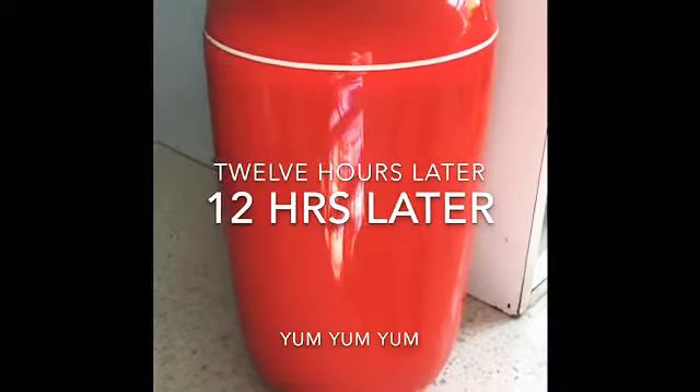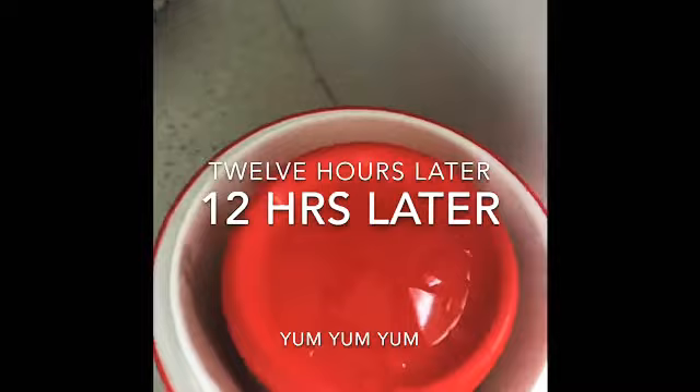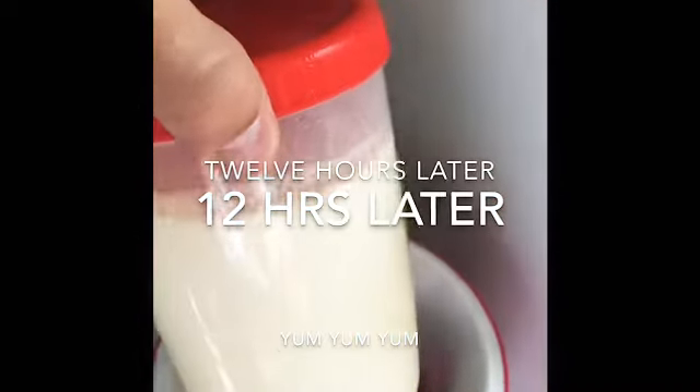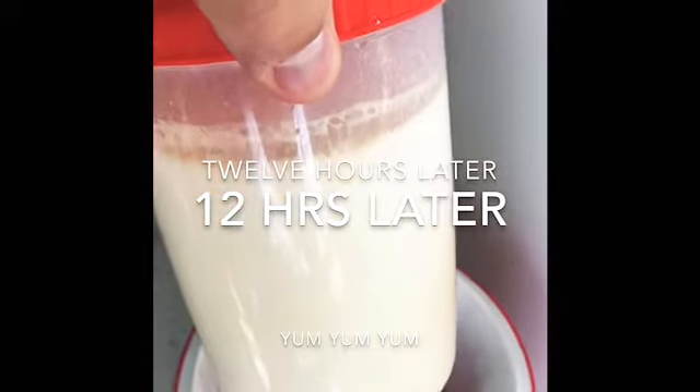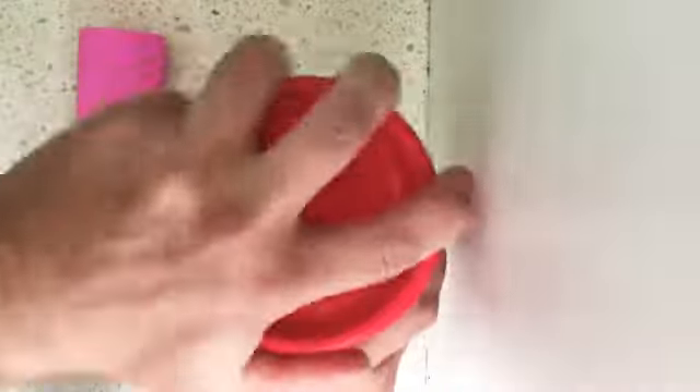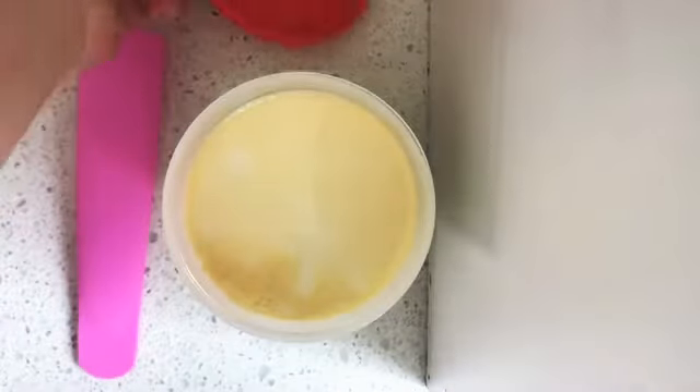12 hours later and here we go. We open it up and then we take out our beautiful — oh yum — look at that scrumptious yogurt. And now to finish our frozen yogurt ice cream.